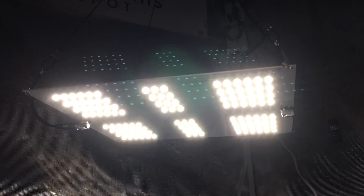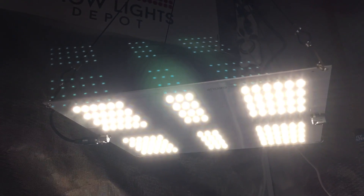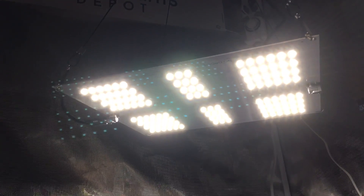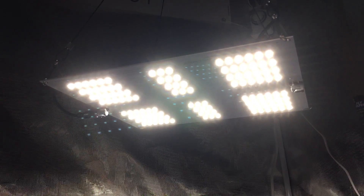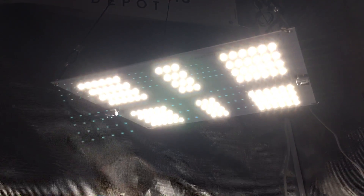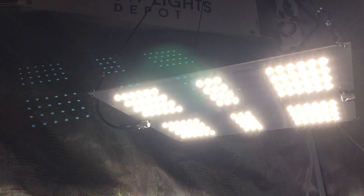You can see on the bottom there are 120 top bin Samsung 561C S6 diodes. The S6 bin is the latest most efficient bin — these are top-of-the-line diodes, actually the most efficient diodes on the market at this time, coming in at 2.4 micromoles per joule.